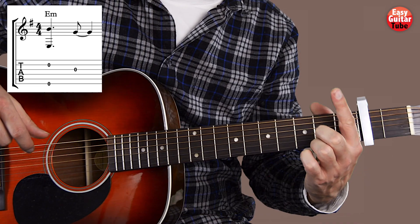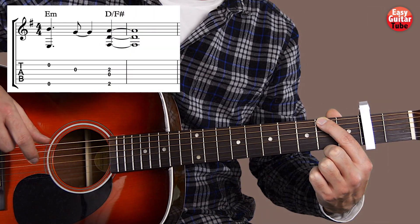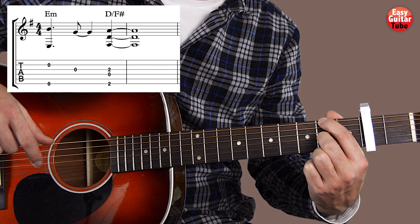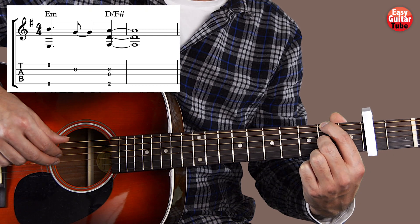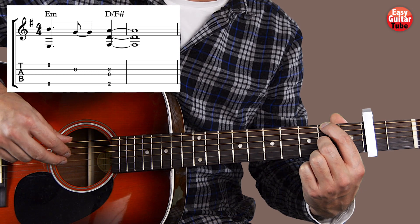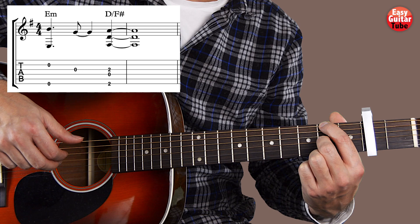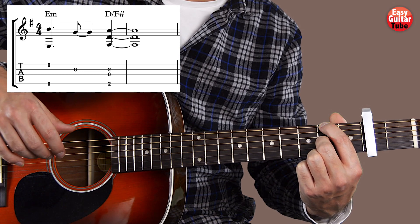Then we put on the left hand the index finger on the 2nd fret 6th string, and the middle finger on the 2nd fret 3rd string. On the right hand we play the strings 6, 4 and 3 using the thumb, index finger and middle finger, all at the same time. So there we get the 1st measure.